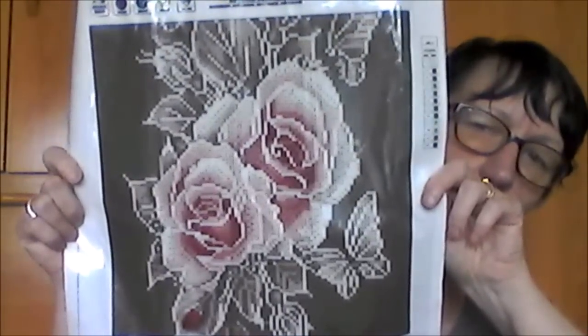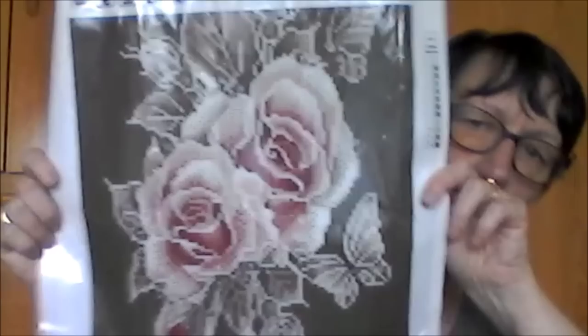C'est super bien emballé. C'est un kit avec des fleurs — il est bien connu, celui-là, avec des roses et des papillons. Donc là, c'est un kit plein avec des perles rondes. Les perles sont très bien emballées et elles sont numérotées sur les sachets — numéro 7, numéro 10, numéro 9, par exemple. Et on retrouve les numéros sur le côté.